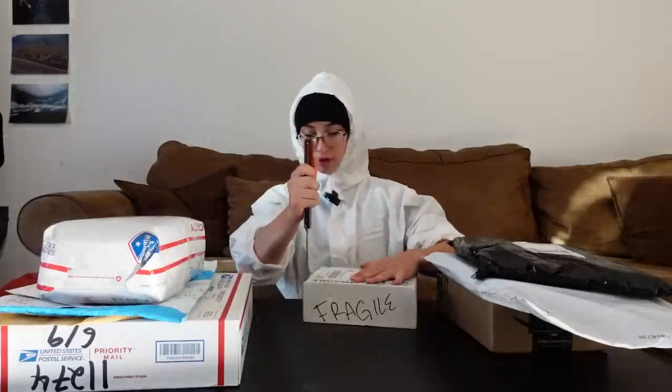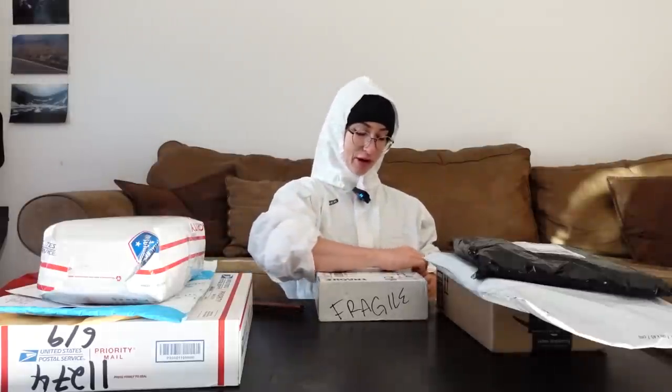Package number one. Notes taken from last time — it's important to open it first to see if there's a note in there, because someone might say that they want to remain anonymous after the fact. Learning. This one says fragile, so be careful.